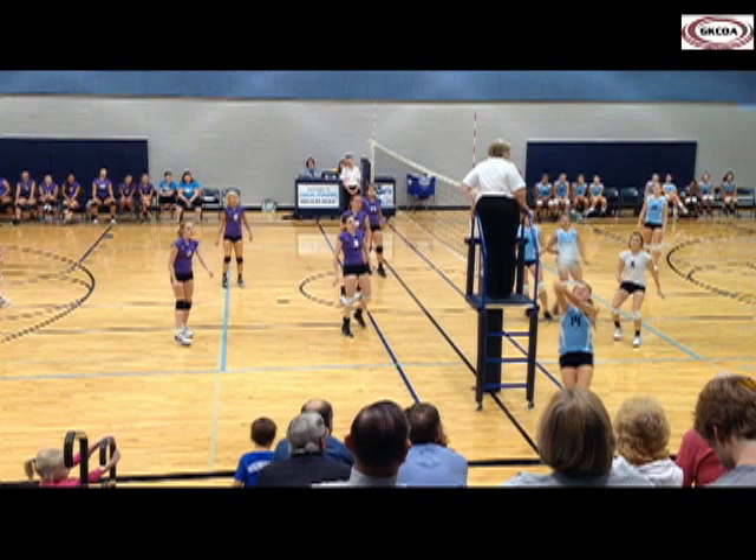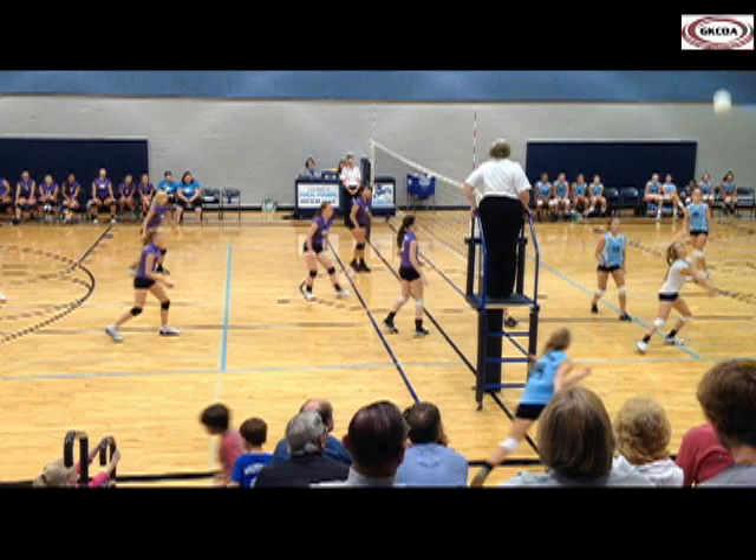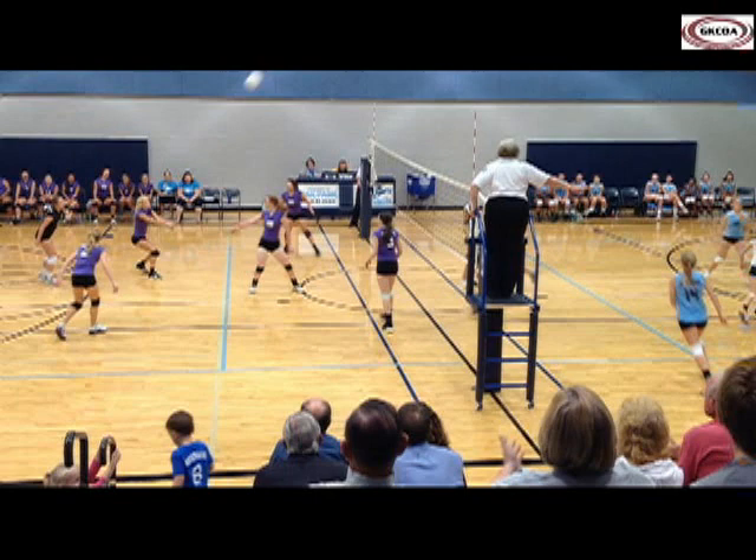She's able to play the ball before it completely passes the plane of the net. Her momentum then carries her beyond the extension of the centerline. There is no interference with an opponent or their ability to play the ball, so this is legal. When judging this play, as long as the player remains on or above a playable area, her position relative to the centerline does not matter.